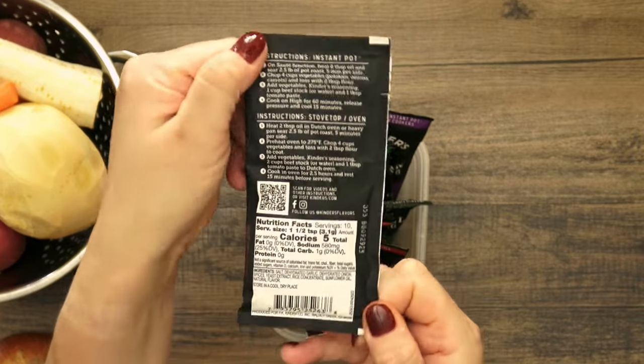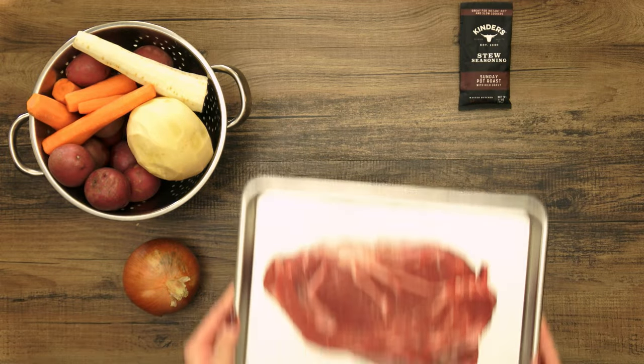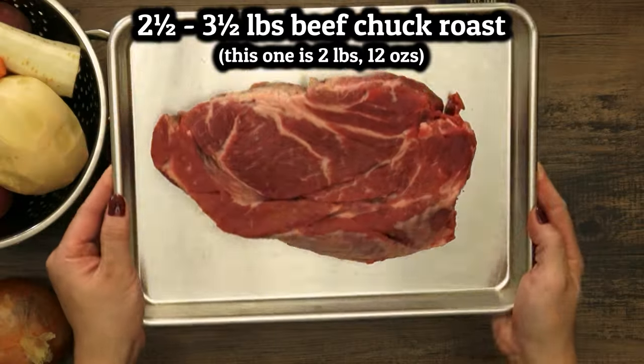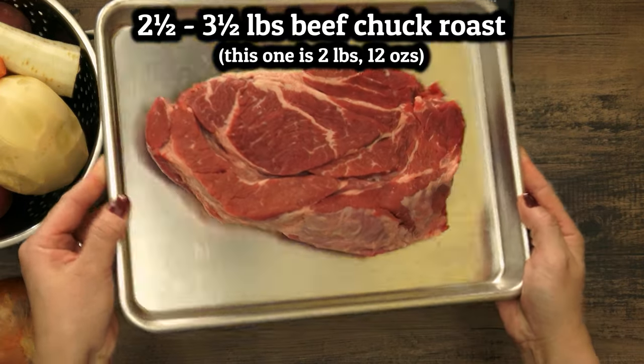Easy instructions are on the back and we'll modify as we go. I've tried this recipe with other cuts of beef but I always end up wishing I'd stuck with my go-to chuck roast. Chuck has the perfect level of fattiness which makes for great flavor and tenderness.